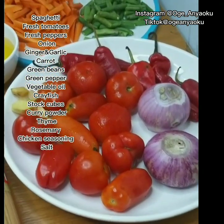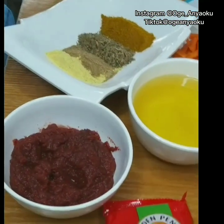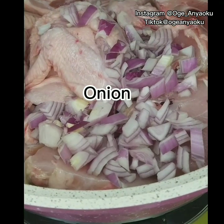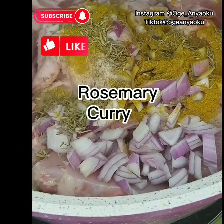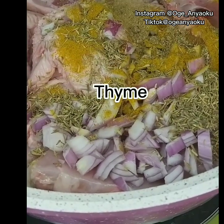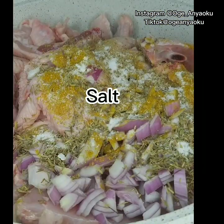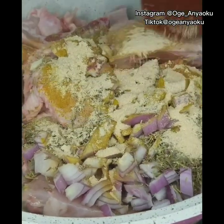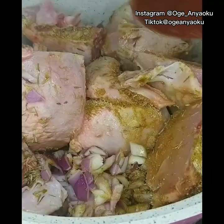Let's get cooking. These are the ingredients I'll be using for this jollof spaghetti. First, I'll start by seasoning my chicken. I added my chopped onion to my ready-washed chicken, then I added curry powder, rosemary, thyme, stock cubes, salt, and chicken seasoning. I gave this a good mix and let it steam for about five minutes without adding water.